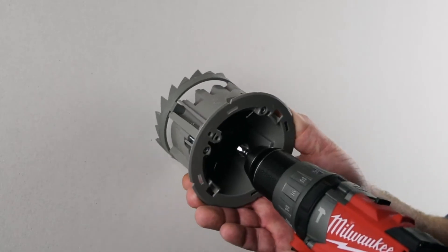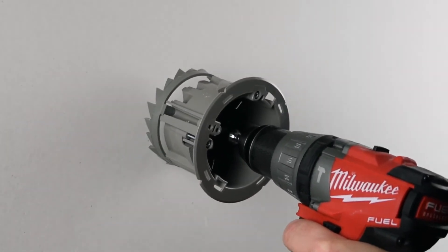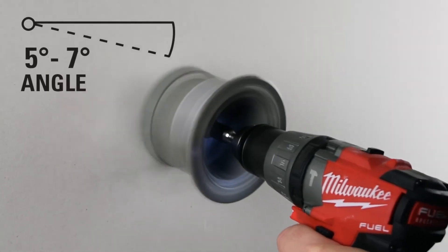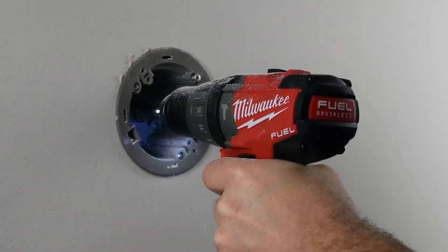Using your cordless drill and a 9/16 driver, place the pilot guide pin on your center mark. As you start to drill, be sure to angle the box 5 to 7 degrees and let the Shark Tooth's built-in hole saw do the rest.